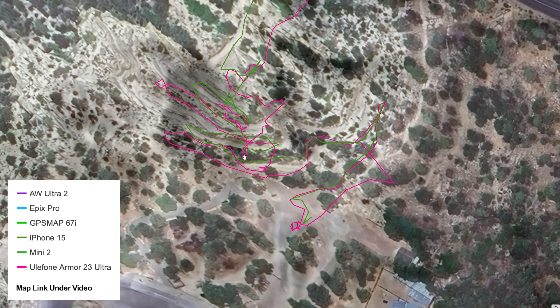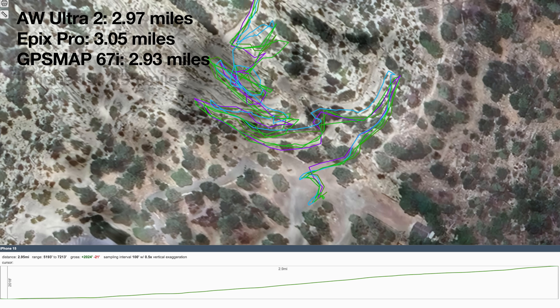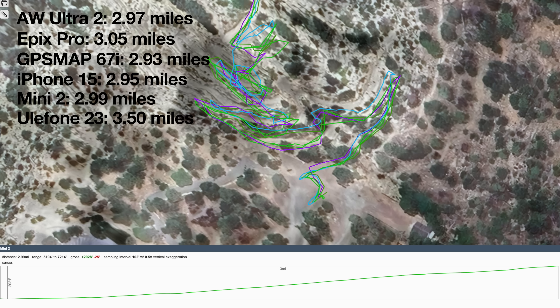That's how it all went going up there. If I had to pick a winner, I would say they all did respectable except for the Ulefone. Looking at the different distances, I've got 2.97, 3.05, 2.93, 2.95, 2.99, and a very inaccurate 3.5 miles for the Ulefone. Overall, aside from the Ulefone, these all did respectable and they're all within a margin that I would find acceptable if I was measuring a hike.